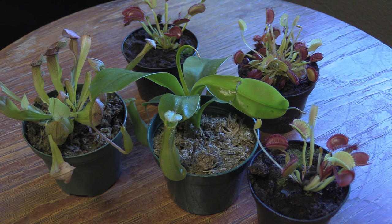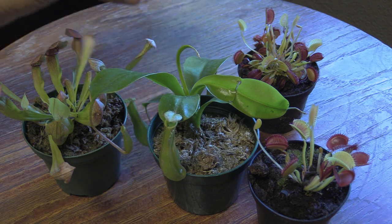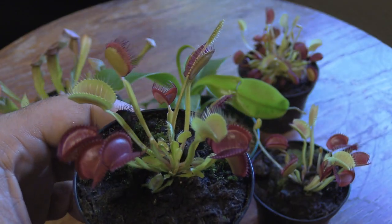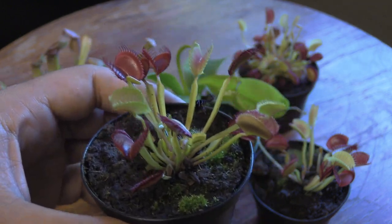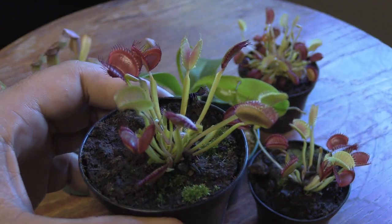If I can rescue these guys and keep them going, we'll probably continue to add to this collection. If any of you out there have carnivorous plants, you know that these guys are like crack — once you get one, it's really hard to stop at just one. I've definitely caught the bug again. I actually videoed my Venus Fly Trap catching the ant last night — I'll show that to you real quick.